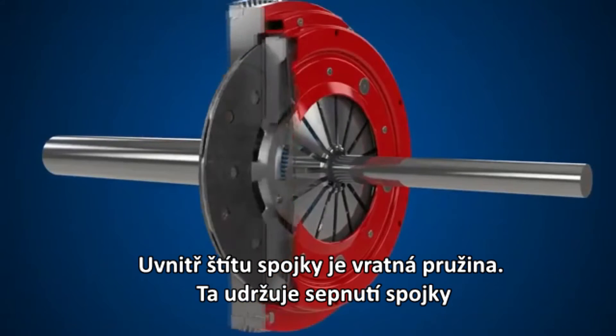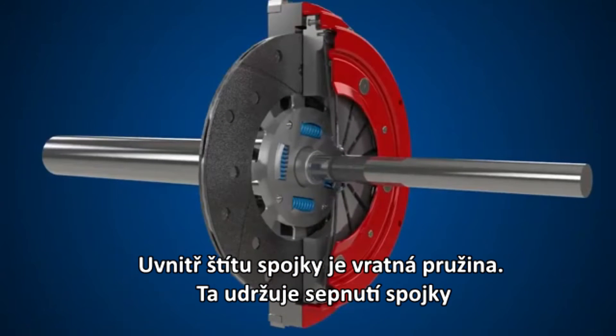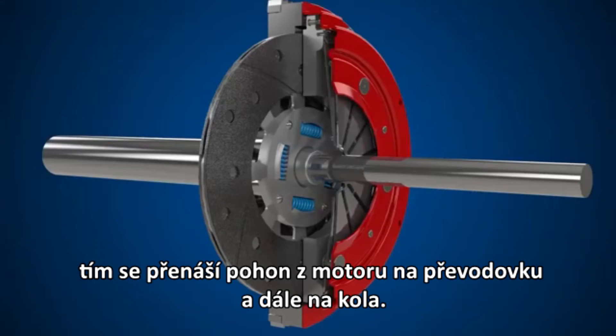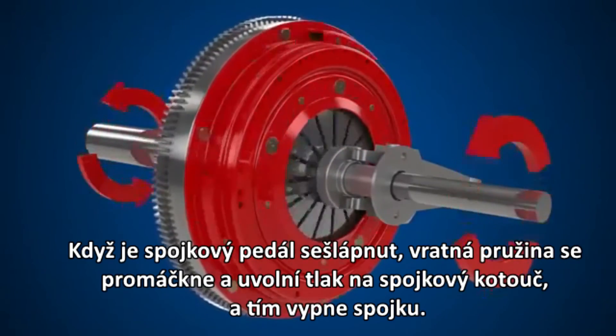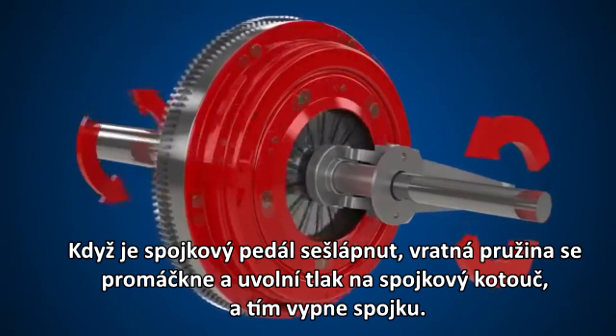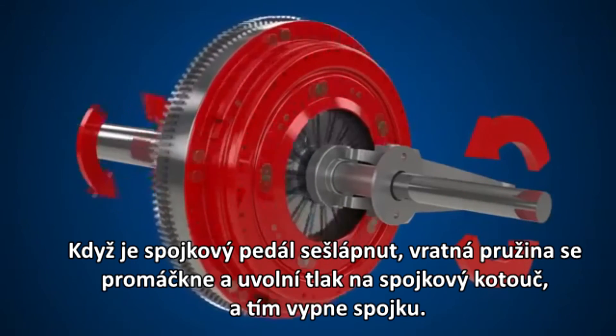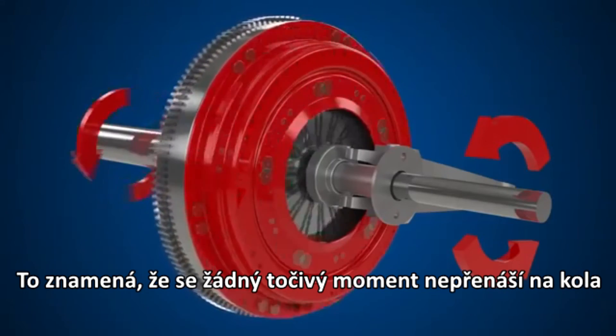Inside the clutch cover, a diaphragm spring provides the clamping force to maintain contact between the clutch plate and flywheel, allowing drive to pass from the engine through the gearbox and onto the wheels. When the clutch pedal is depressed, the diaphragm spring deforms, releasing the pressure on the clutch plate and disengaging the clutch, so no drive is transmitted to the wheels.